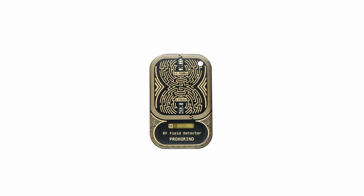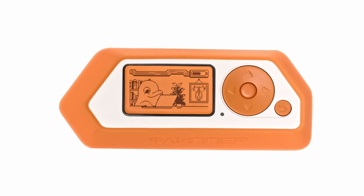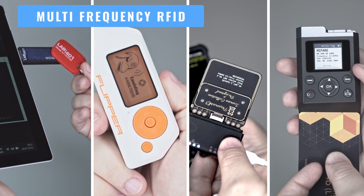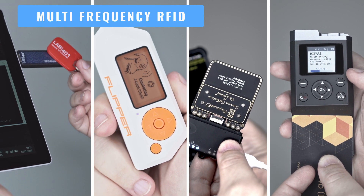The Lab4One Pentester Pack is a curated collection of the must-have tools for pentesters. With this pack you are equipped to face virtually any pentest scenario. Multi-frequency RFID reading, writing, cracking and emulation.